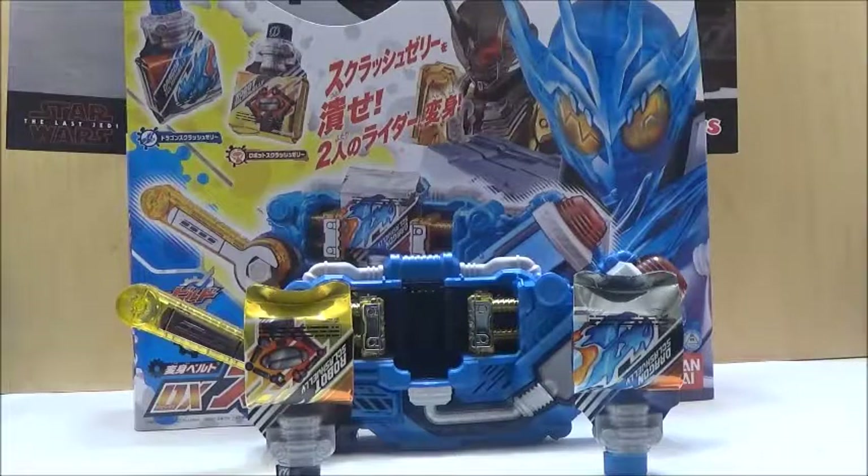This is actually the new peripheral device used for both Kamen Rider Cross-Z Charge, which is a power-up form for Kamen Rider Cross-Z, and Kamen Rider Grease. What's really interesting about this belt is that it utilizes the Squash jellies for the henshin. This is different compared to the Build Driver, which uses full bottles. These jellies are not compatible with the Build Driver due to the shape of the gimmick devices. However, the bottles that represent these — the Dragon full bottle and the Robot full bottle — will actually read as the jellies on this driver. So if you don't want to mess up these jelly packets, your best bet is to use those instead.